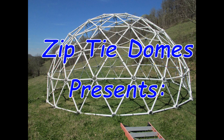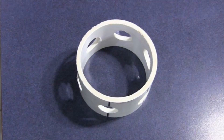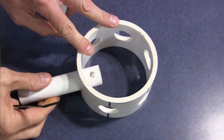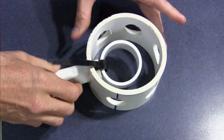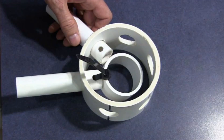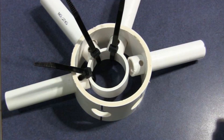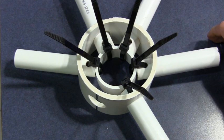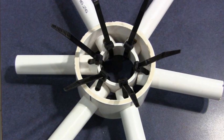Zip Tie Domes presents the Zip Tie Dome Geodesic Dome Connector. This is a very simple and effective geodesic dome connector. The connector is a center ring hub that is surrounded by a free-floating outer collar. The strut is slipped through a hole in the collar and attached to the center ring with heavy-duty nylon zip ties.